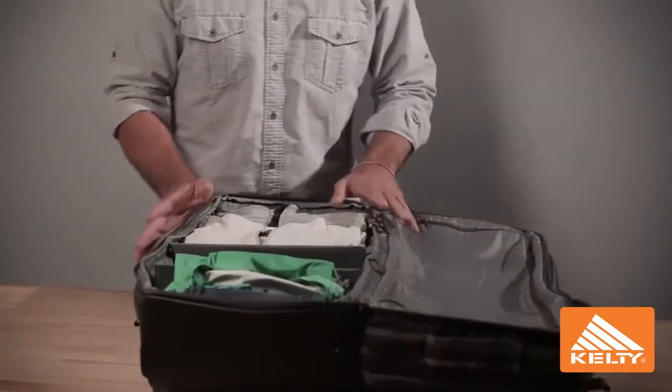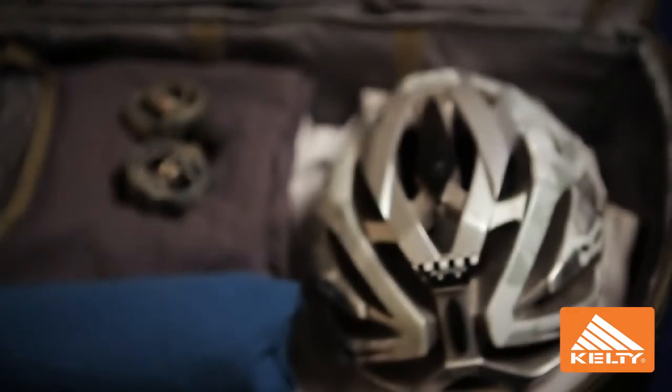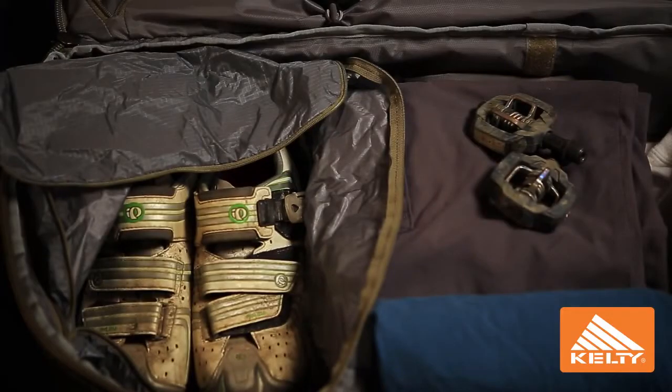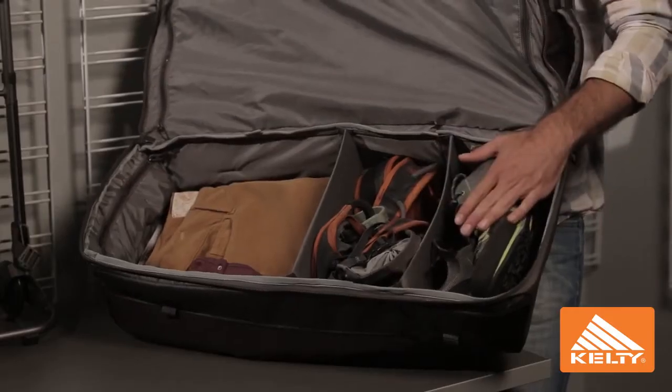As you can see, the built-in dividers fold down to easily organize and separate gear — dirty versus clean, odd-shaped items — really gives you a lot of different packing options and accommodates a variety of different gear.